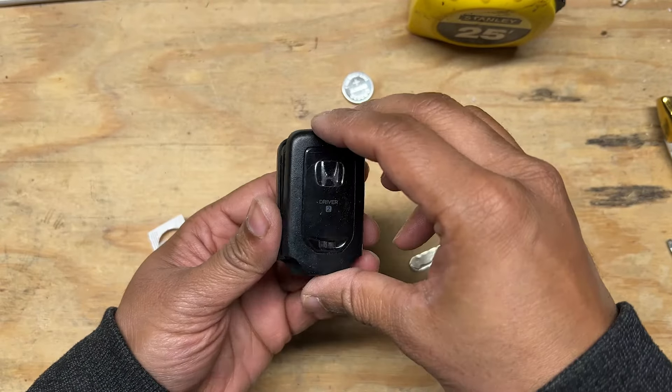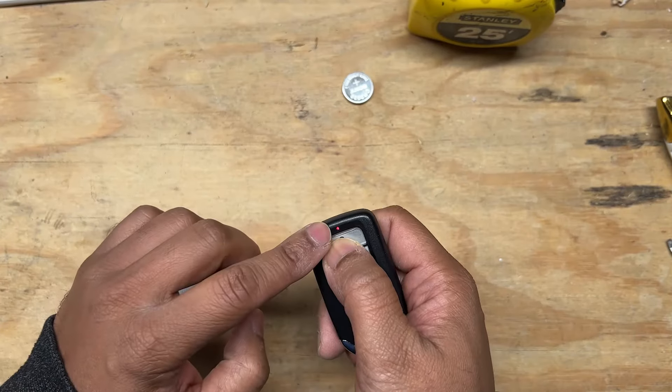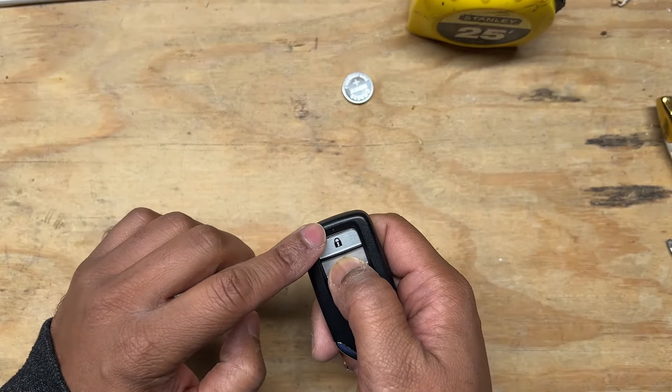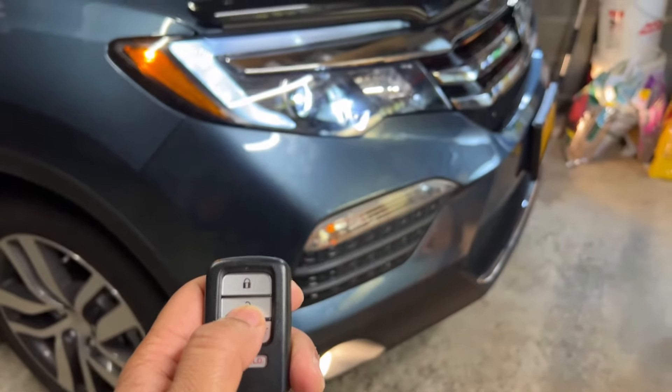After you get the new battery in, snap the two sides of the key fob back together. Click the buttons on the key fob a few times to verify that the car is responding to the clicks. Check all the buttons on the key fob to make sure all works good.